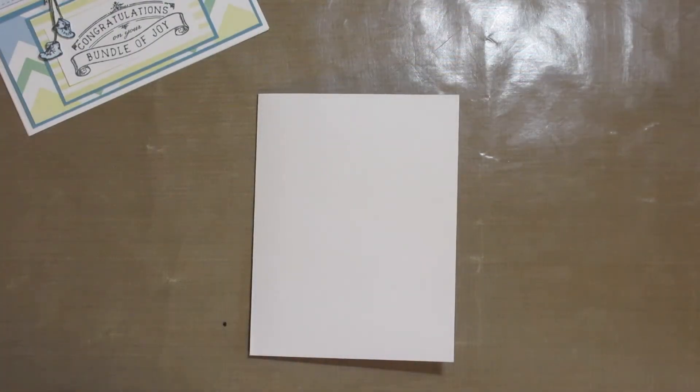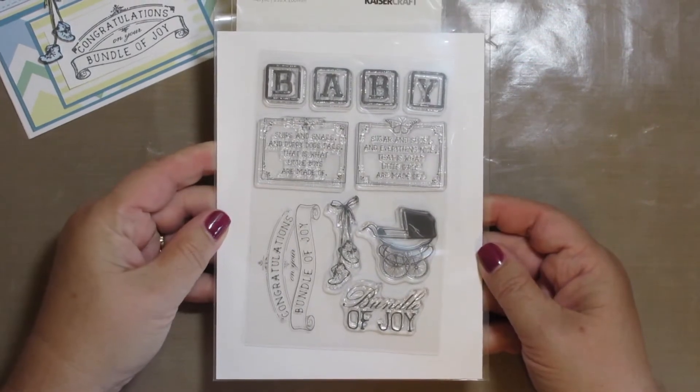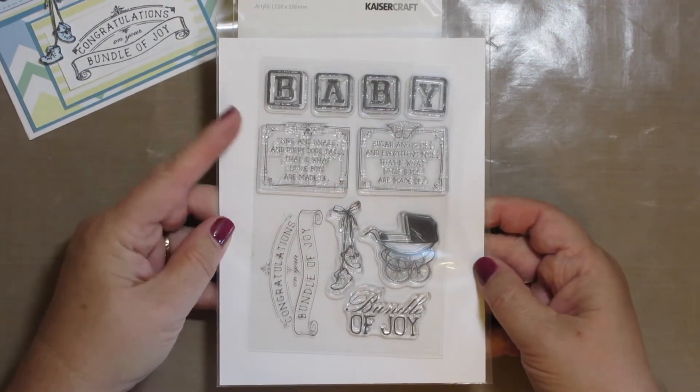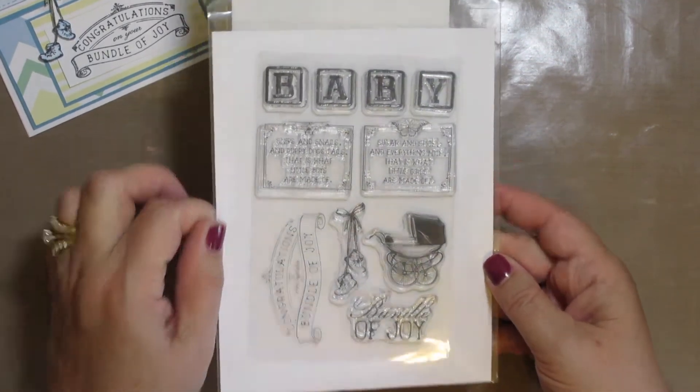I also used, from Kaisercraft, the Peekaboo baby stamp set. It's very versatile — I've used it for making several different cards. I really like this stamp set.